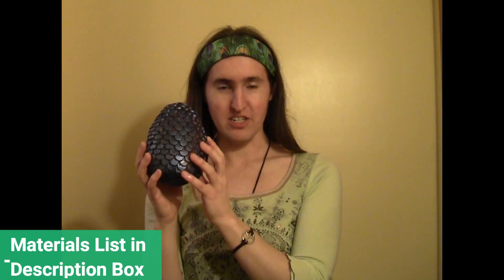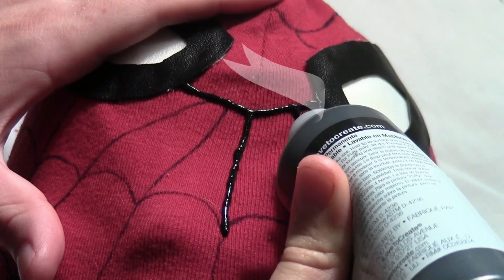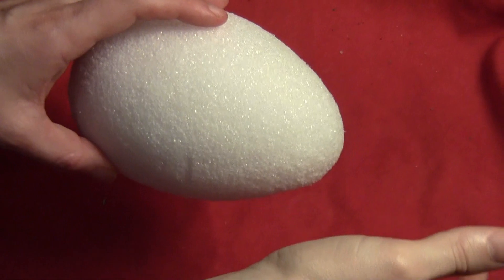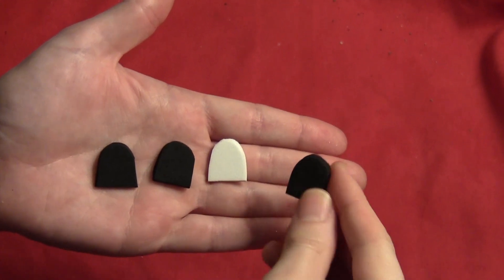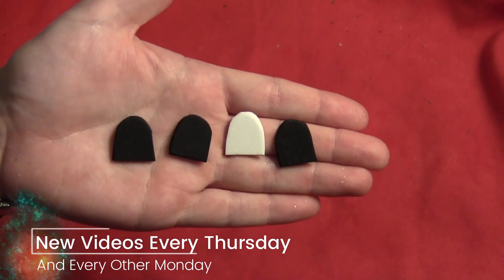Today I'm going to try to make some cheap and easy dragon eggs to go with the Daenerys costume. Start by getting some plastic eggs — I'm actually using styrofoam here because somebody was throwing it out, but plastic will take the glue better. Then cut some little tombstone-shaped pieces out of cardboard. I'm using craft foam because my eggs were a little small and I'm trying to beef them up, but cardboard will work too.